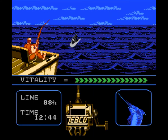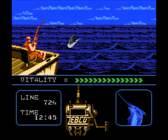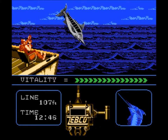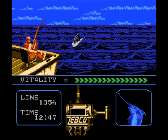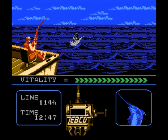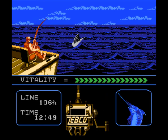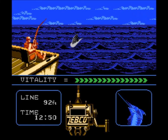Alright, here we go. Let's see if this one can be bigger. He's going to make his jump — there it is. Usually they make a jump after two or three pump and reels. I'm going to have to reverse the boat on this one. Reversing the boat affects how much you tire the fish out — it lets you reel in more line, but it does not tire the fish out as much, according to the game — or according to the manual, I should say.